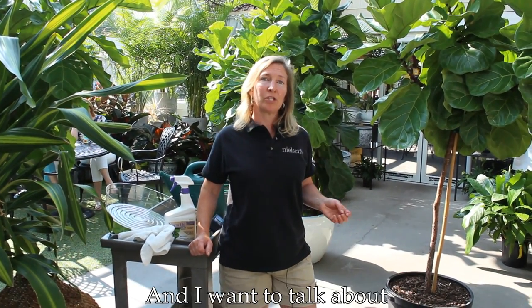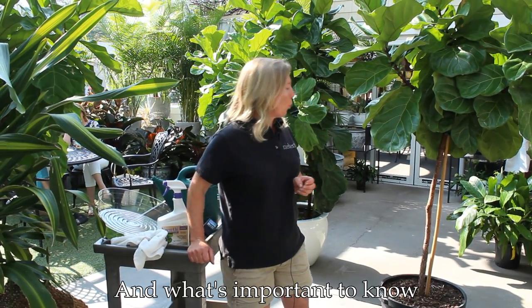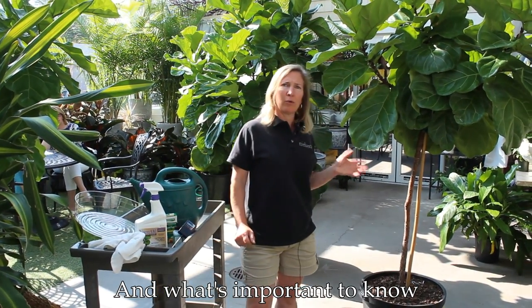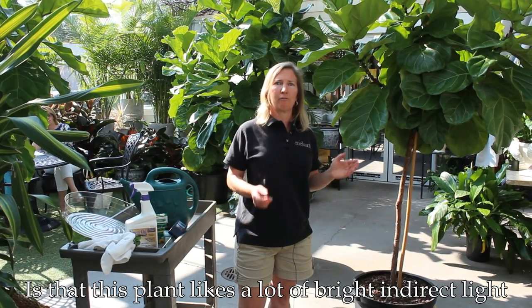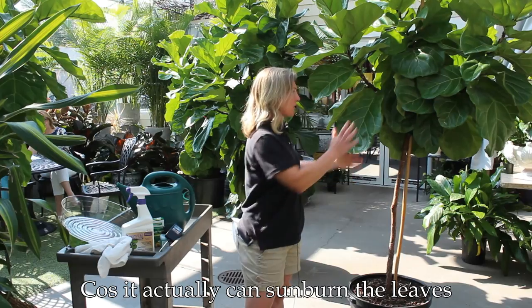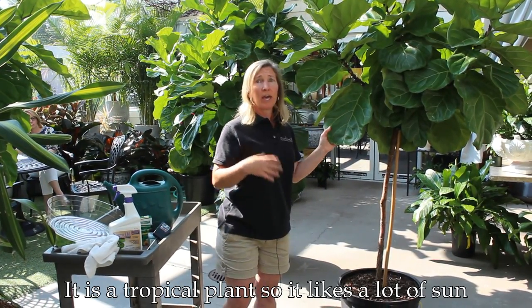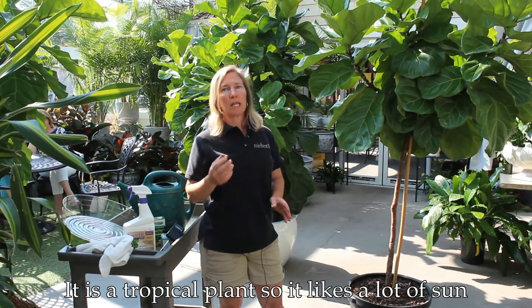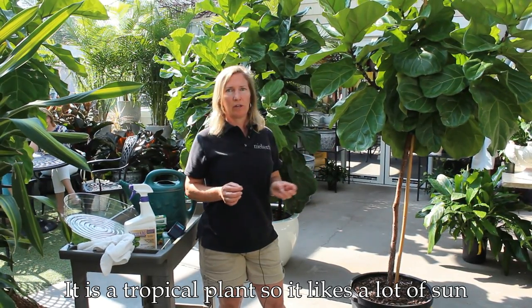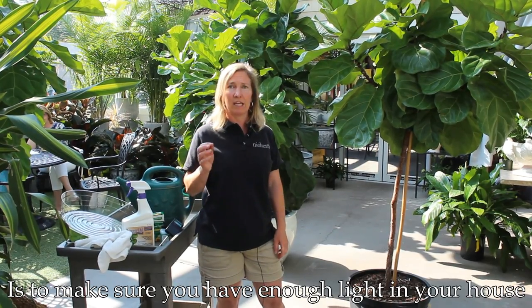Today I'm in the greenhouse and I want to talk about the care of the fiddle leaf ficus, or ficus lyrata. What's important to know is that this plant likes a lot of bright indirect light. You don't want to give it direct light because it can actually sunburn the leaves — these big gorgeous tropical leaves. It is a tropical plant, so it likes a lot of sun, so make sure you have enough light in your house.